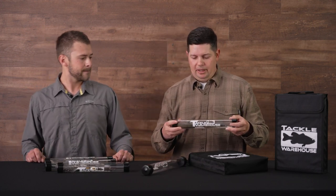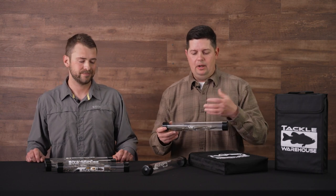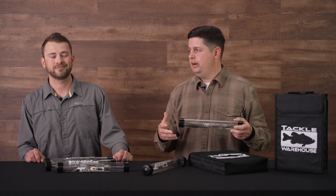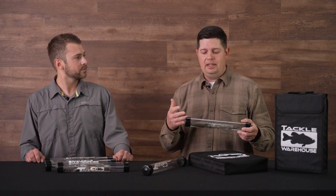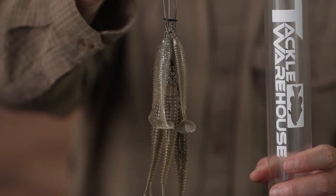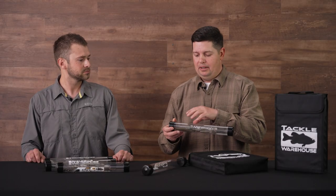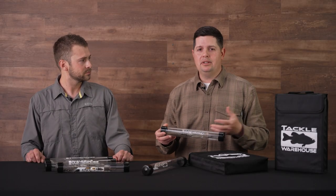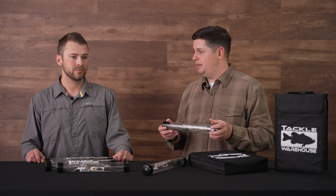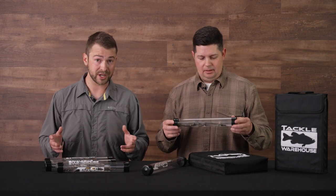One thing we wanted to note: when you put fully rigged umbrella rigs in there with your soft plastics, most swim baits people are running come in clam shells and people worry about the tails getting kinked or bent. We've tested it over months and months and had no issues putting fully rigged baits in there with any kinks in the tails. The plastic on most of them is so soft it doesn't really affect them.